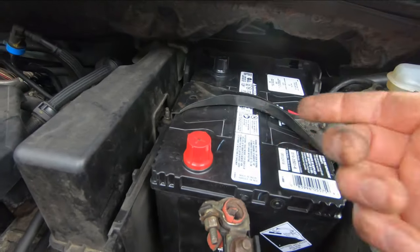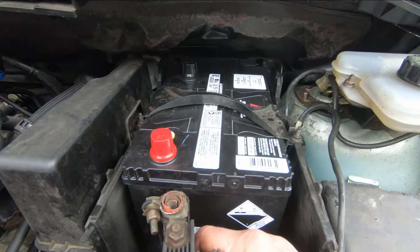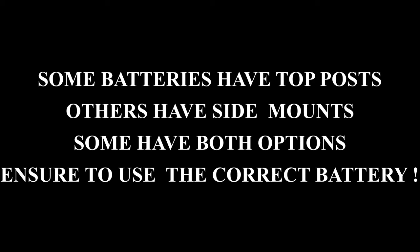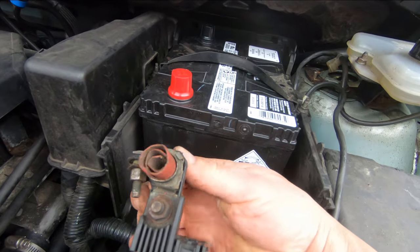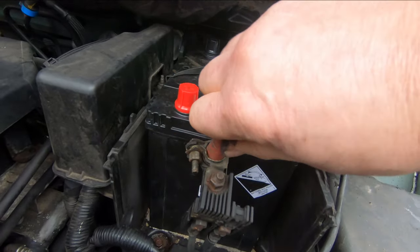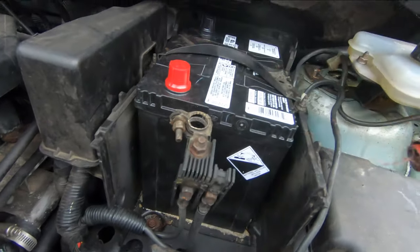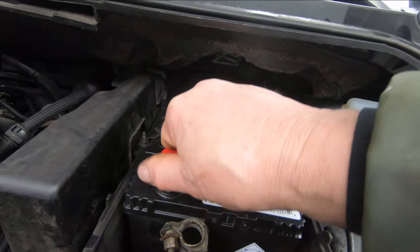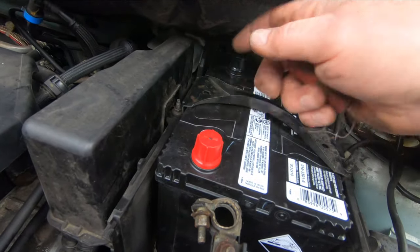New batteries come with caps usually on the terminals. This is a top post battery, the one recommended for this vehicle — you can see the factory cables here. What I'm doing is taking some emery cloth, curling it up in a little circle, and running it through the connections to make sure those are nice and clean. I've done that on both the positive and the negative. Then we have these protective caps that keep a short from happening between the terminals while it's in transit.